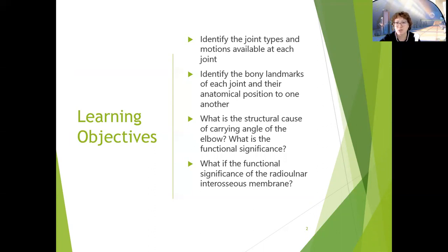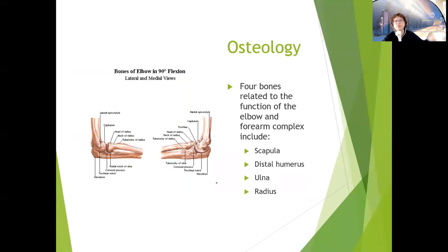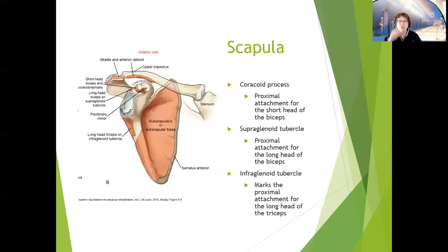I'll divide this into two parts so it's not too long. The four bones related to the forearm-elbow complex are the scapula, distal humerus, ulna, and radius. Regarding the scapula, the coracoid process is the proximal attachment for the short head of the biceps. The supraglenoid tubercle is the proximal attachment for the long head of the biceps, and the infraglenoid tubercle marks the proximal attachment for the long head of the triceps. The biceps and triceps are really important functionally for picking things up, pushing up out of chairs, pushing doors open, and all sorts of things.